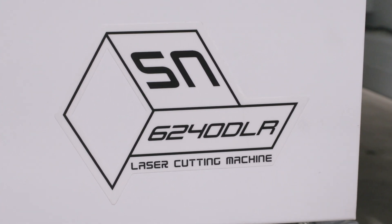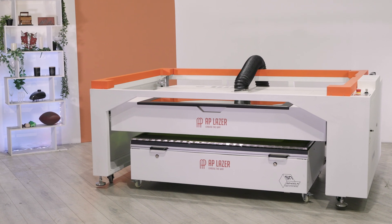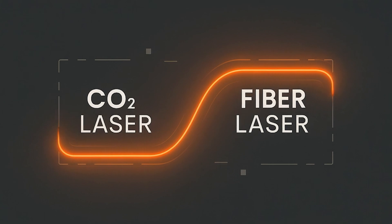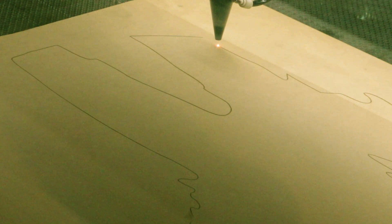Introducing the SN6240DLR, the first large-format open architecture laser system to fully integrate both CO2 and Mopa fiber laser technology in a single machine. Engrave and cut nearly any material, from wood and acrylic to stone, ceramics and all metals.